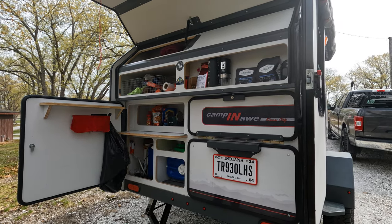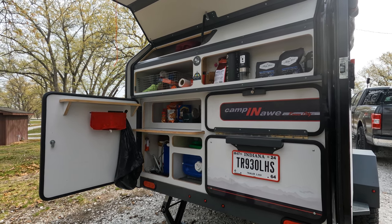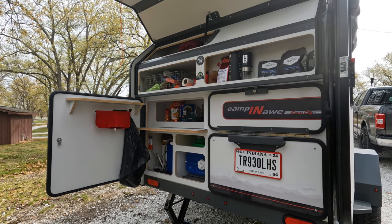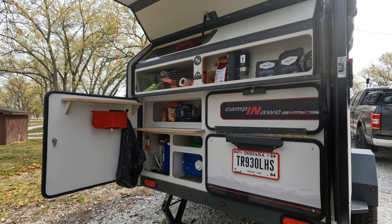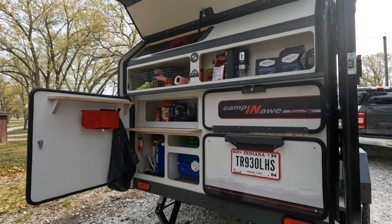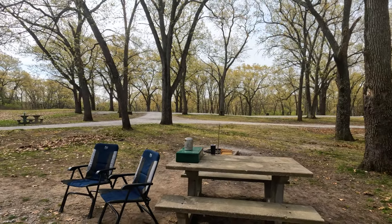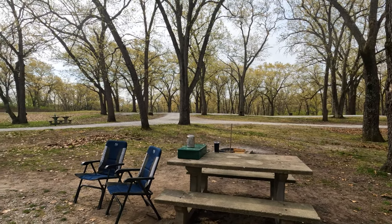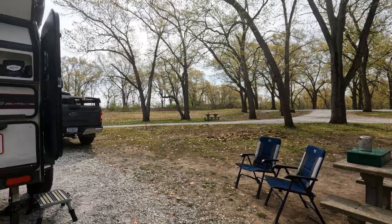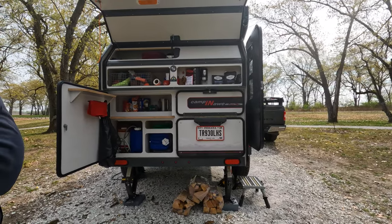Our Campaw came with a butane stove. Since we bought it, I think they've changed to maybe a Camp Chef stove — a bigger one. We found the little butane one was really too small for our purposes. It fit nicely in the pantry, but we have several Coleman stoves and that's what we use — the butane one just didn't have the oomph to heat up water, especially in the morning when it's cold.